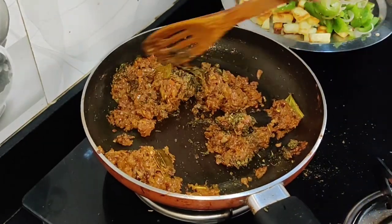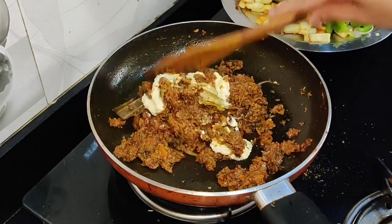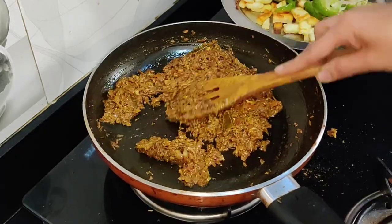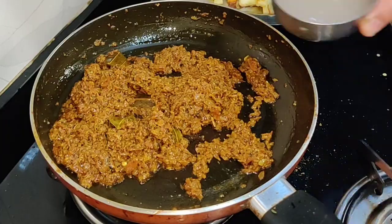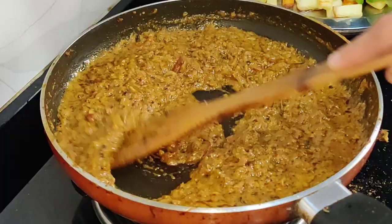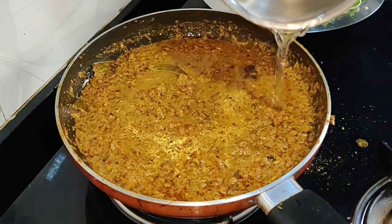We will try and save time and we will add extra to it. We will add the masala and add it to the plate. We will add 1 teaspoon of salt. Normally we will add fresh cream and take a look at the same taste.